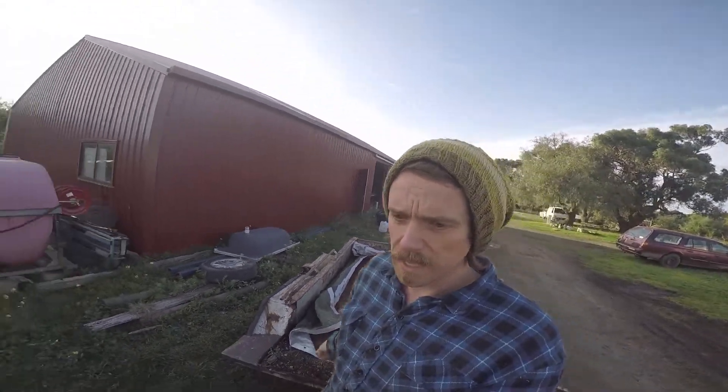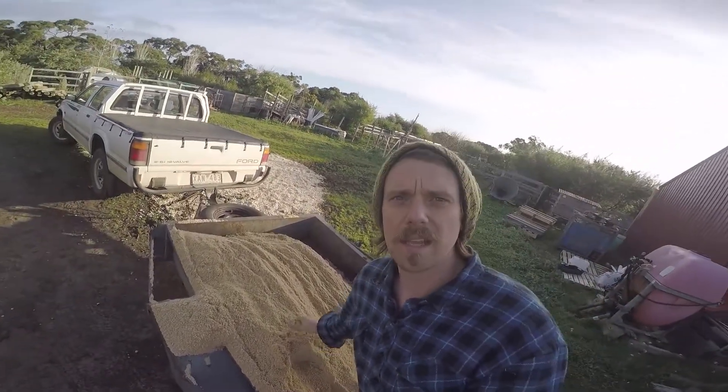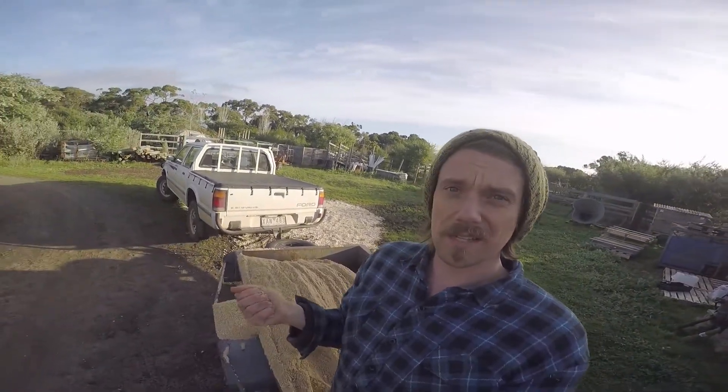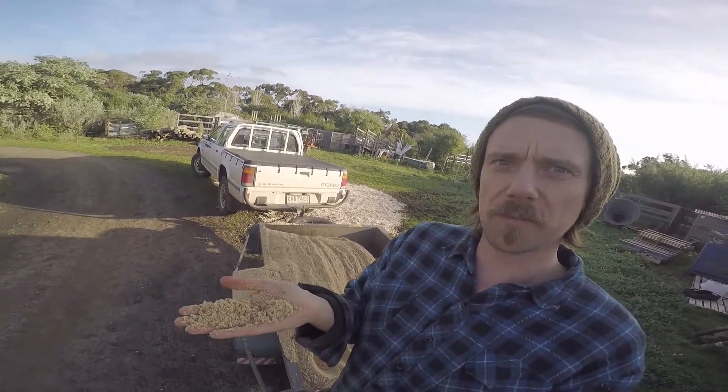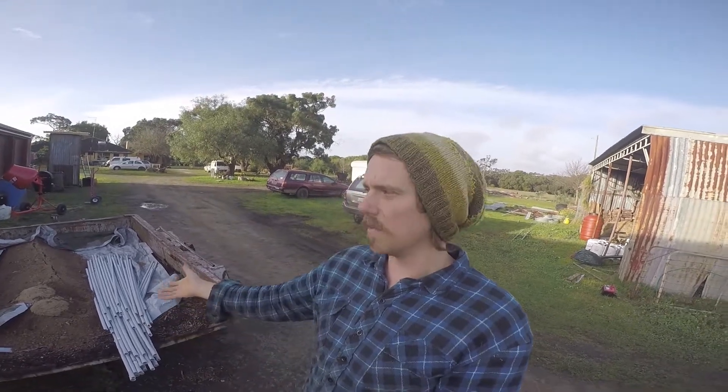We've filtered out the large rocks and we have this trailer load here. Then I went to the quarry next door and got about a ton of washed sand. Because it's washed sand, it has no clay in it. If I squeeze this together — it's nice and damp — it completely falls apart. So there's pretty much no clay in this stuff; it's been washed out with water. So we've got 100% coarse sand and something that's at least 50, 60, maybe even 70% clay over here.